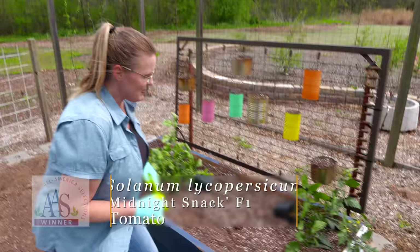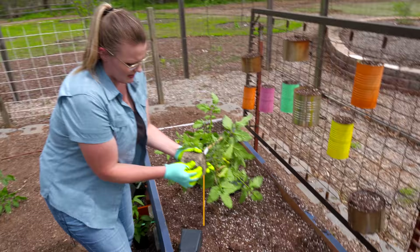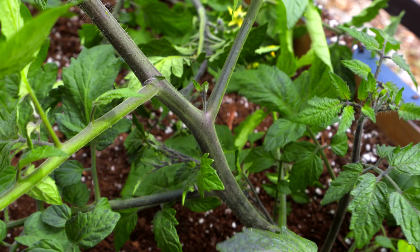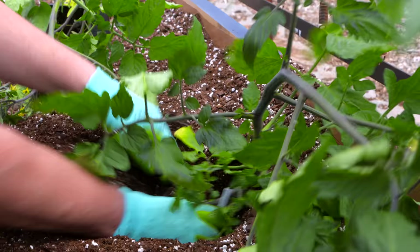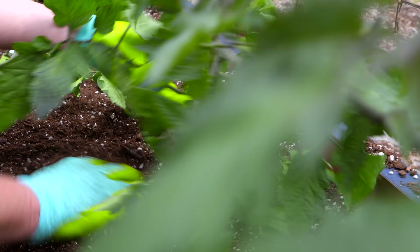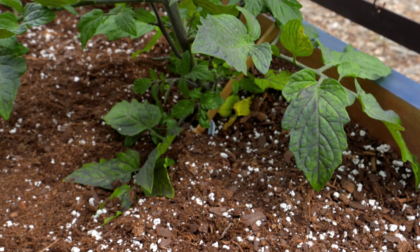We've got a variety called Midnight Snack, which is an All-America Selections hybrid. It's an indeterminate indigo cherry tomato, so we'll need to stake it as it continues to grow. The indigo color is visible on the stems now and will be very present on the cherry tomatoes we harvest later in the season. When planting tomatoes, feel free to plant them a little deeper if they're leggy. The purple pigment in this indigo tomato is the same as what gives blueberries their color, providing antioxidants when eaten.